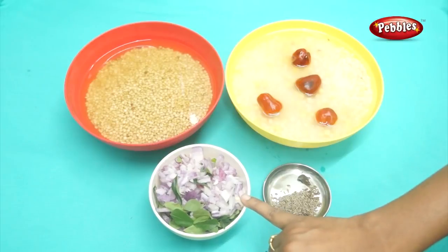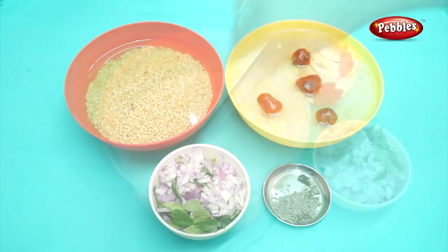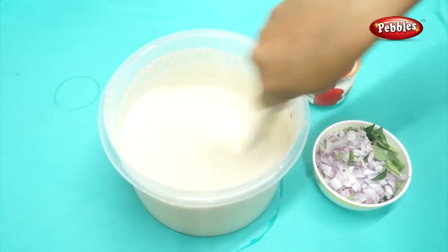We will mix it in a little. We will mix it in and mix it in — let's mix it first. This is the best piece. We will mix it in.